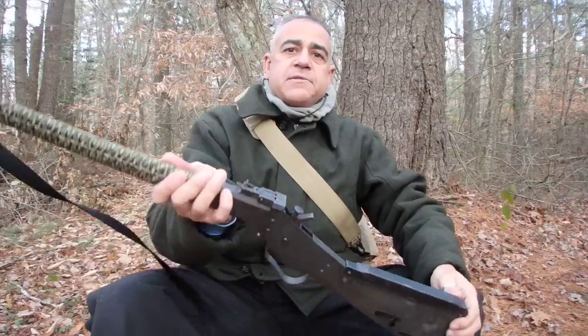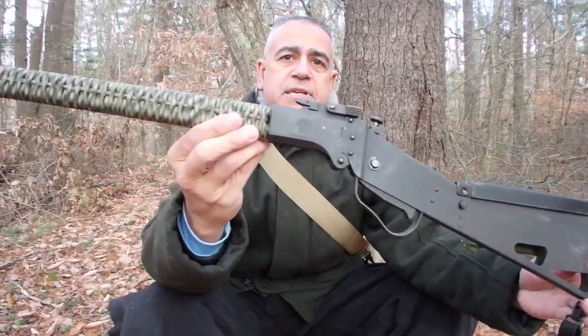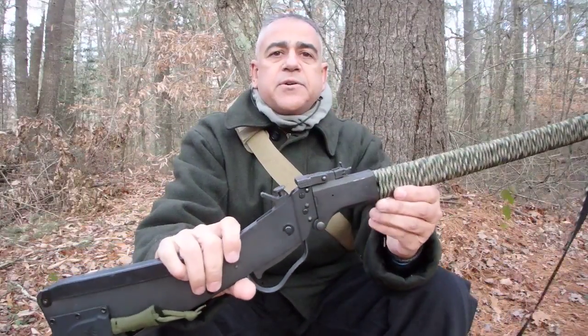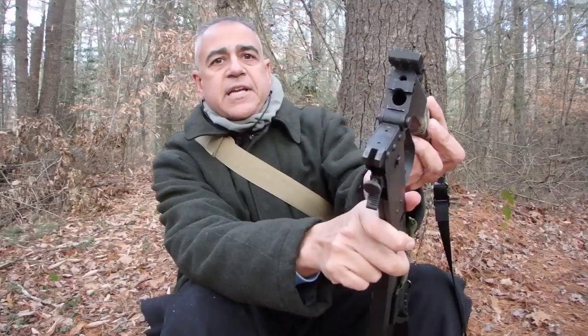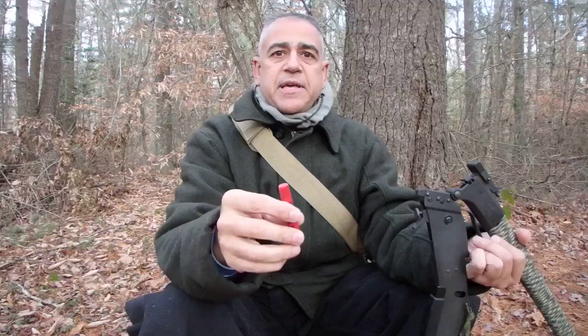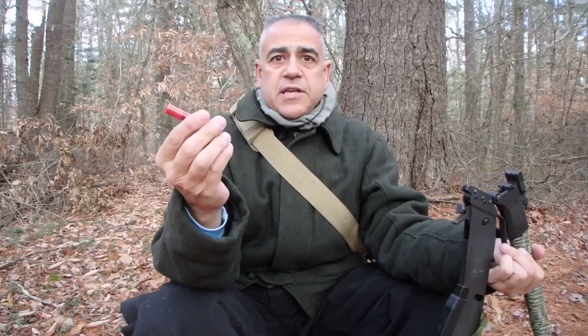Alright, there it is — this is the Springfield M6 Scout. It is a .22 caliber over .410 caliber single shot. It is loaded because I'm out here hunting right now, so I'll take that out so you can see it's empty. The bottom chamber holds the .410 shell, which is pretty versatile — you can use it for squirrel, rabbit, that type of stuff by choosing your shot size, or you can put a .410 slug in it, so it can take down a deer no problem. The top barrel takes a .22 long rifle, great for small game.